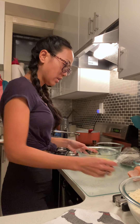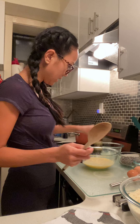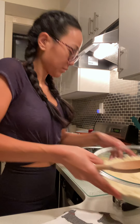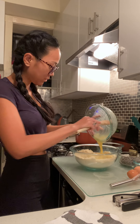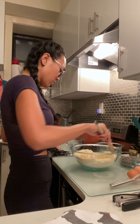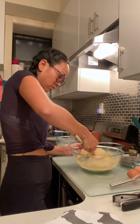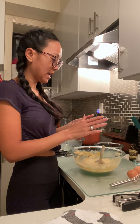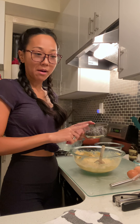Now that you have your wet ingredients all combined and your dry ingredients, you want to combine the two. Perfect. You then want to add chocolate chips — I like dark chocolate chips. These are Lily's, so they're made with stevia.